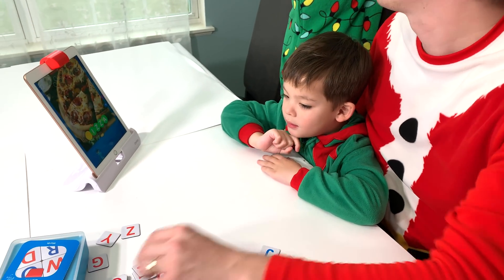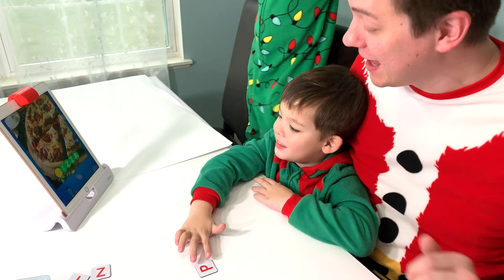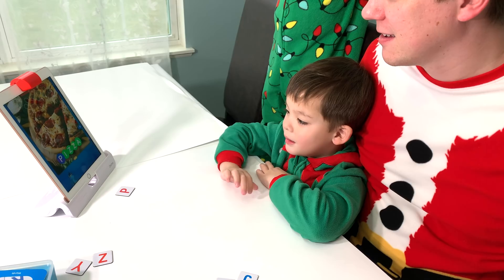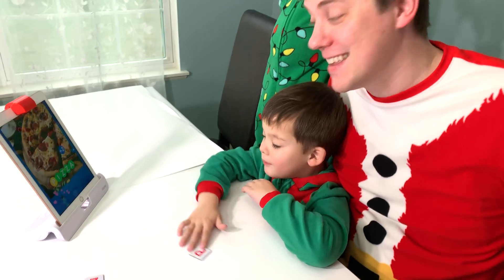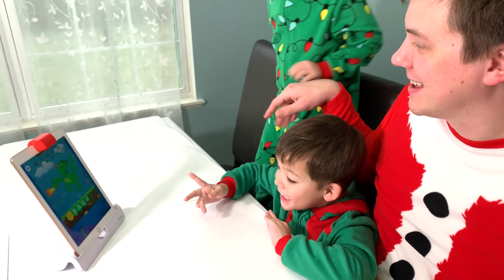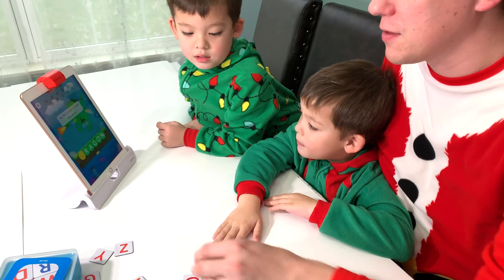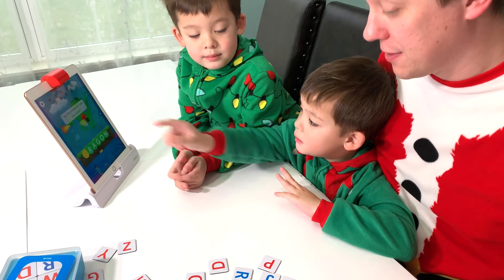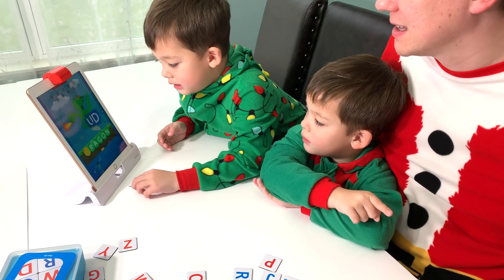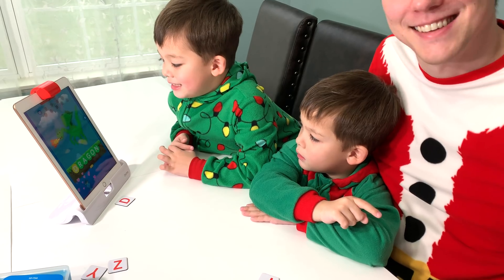What letter does pizza start with? Pizza starts with a P. Put that P up there, Jeremy. Nice job. P, P, Pizza! What letter does dragon start with? D. That's right, grab the D and put it up there. Great job.